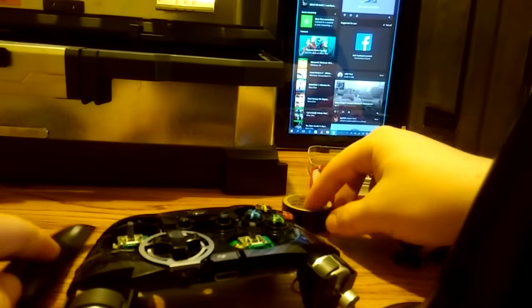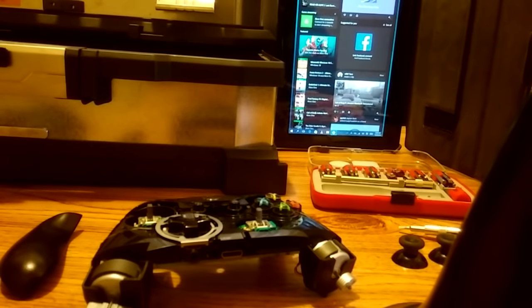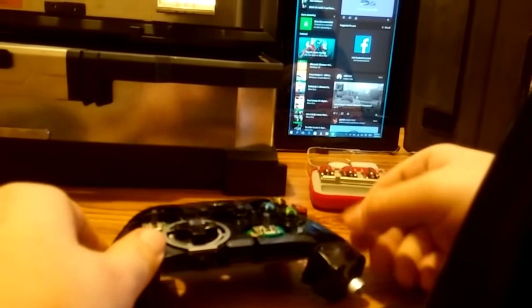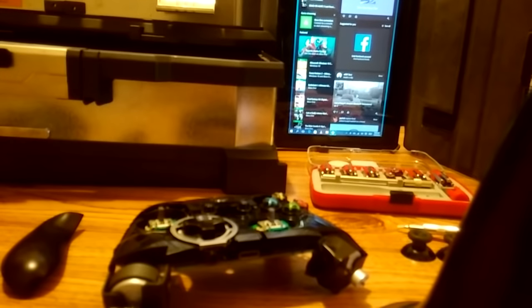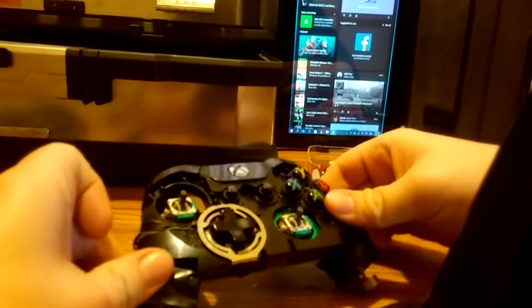Now this is where the tape comes into effect. We're going to be flipping this controller around a lot, so you want to tape down both of these motors that cause the vibration — the dual shock for the controller. Grab your electrical tape or any tape you have. Just make sure it's not too adhesive; you don't want to leave any gunk in your controller. Just tape down those two motors to make sure they do not pop out. We're going to turn the controller over on its back after this, so make sure they're nice and secure.